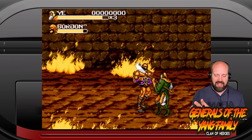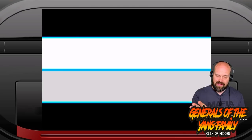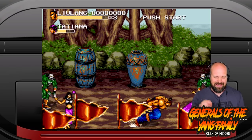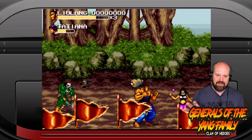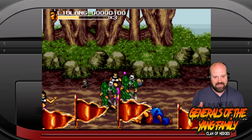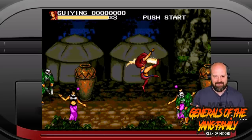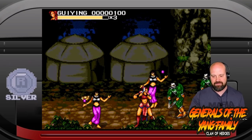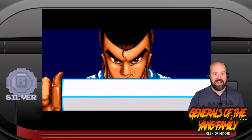I think we got a good overview of what the game is here. It's a standard beat-em-up with some really nice presentation. Audio sound effects weren't great — I would have loved some better audio effects for punching and attacking, as they would have made the attacks feel more impactful and more connected to the battle going on screen. The music track in the background — much like the gameplay — is inoffensive but doesn't blow you away. So I'd say it feels like a solid seven out of ten, or a retro gamer boy silver coin for Clan of Heroes, Generals of the Yang Family. Let's go check out our other game, which is called Magic Pockets.